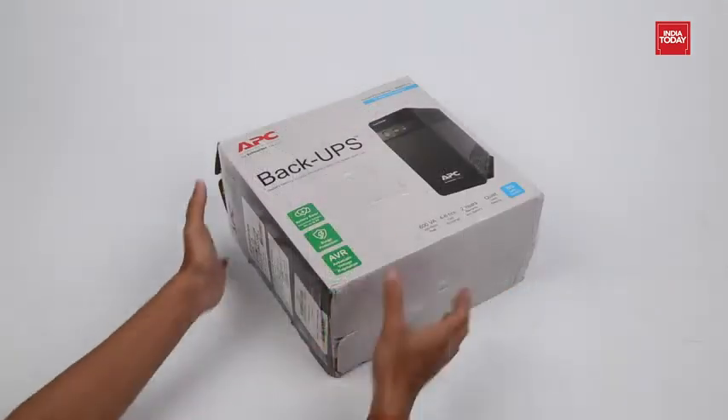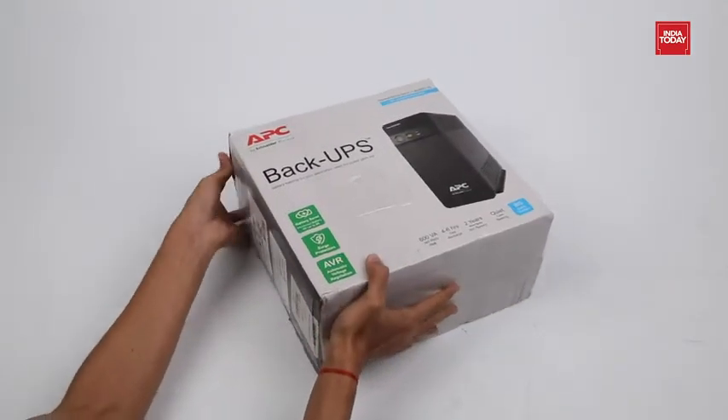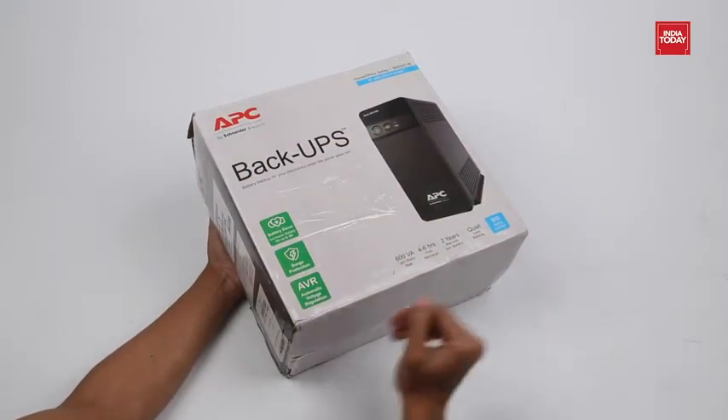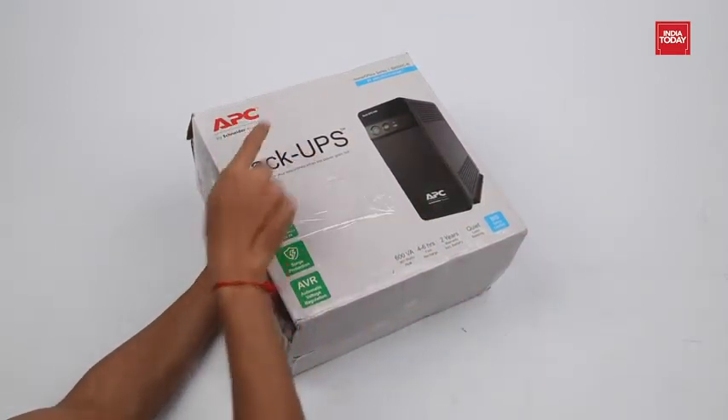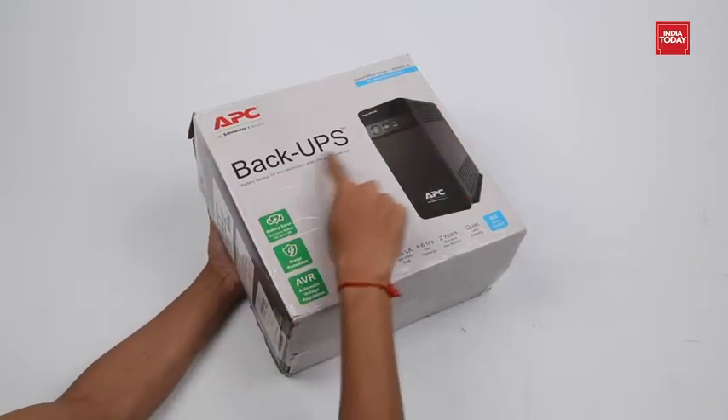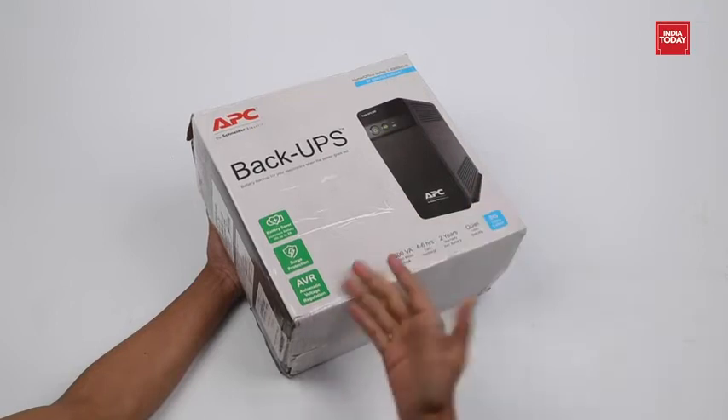A power backup is very important for any desktop, and if you need a UPS for your system, then we have a perfect solution for you: the APC BX600C-IN 600VA 360W UPS. Time to look at its key features.